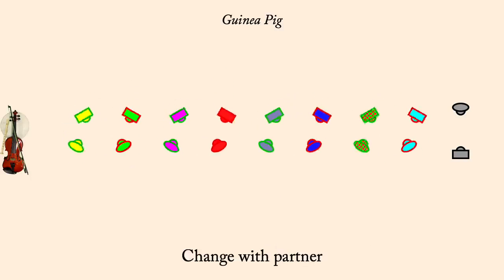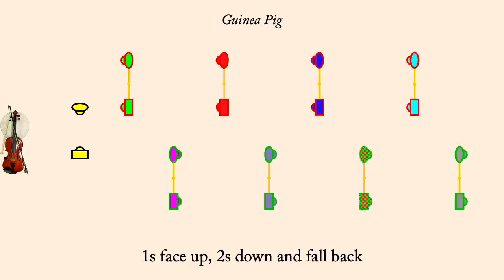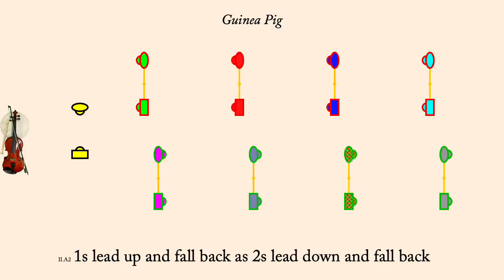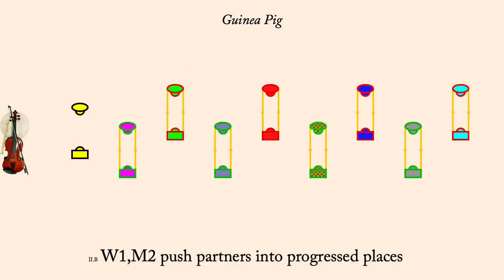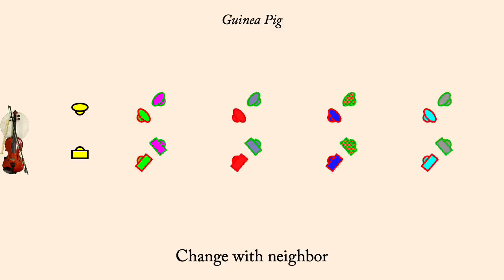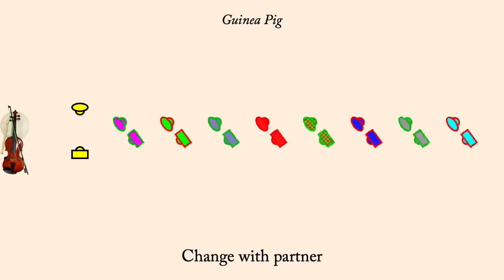Circle left half. Partner change. First corners push out. Ones face up, twos down, fall back. Ones lead up, twos down, fall back. Woman one, men two, push in. Neighbor change. Circle left half. Partner change. Neighbor change.